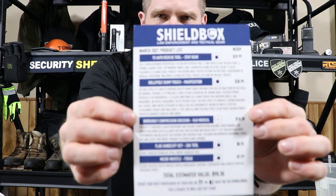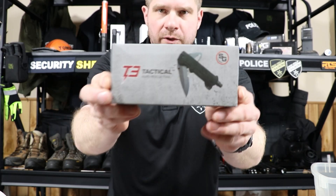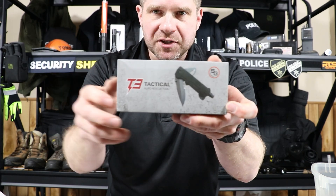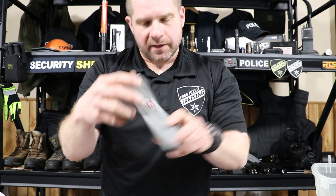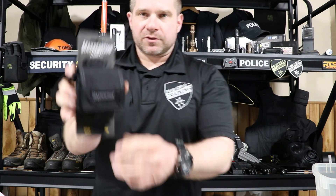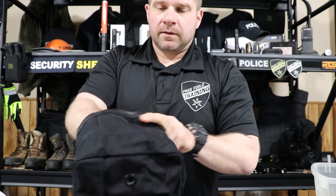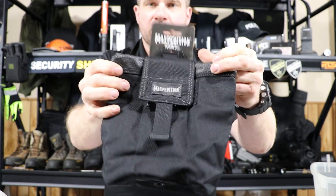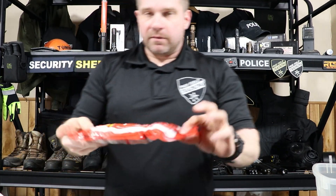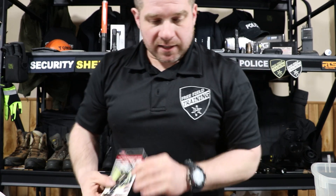Now let's go into the shield box for this month. Inside we've got the T3 Auto Rescue Tool, which is like a pocket knife, window punch, and rescue hook all in one. There's also a Match Position dump pouch — a cool MOLLE-compatible dump pouch with a velcro flat closure on top. Also included: an H&H pressure bandage, a Fox 40 micro whistle, and a handcuff key from Zak Tool.